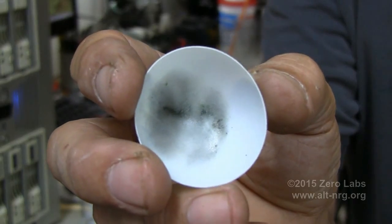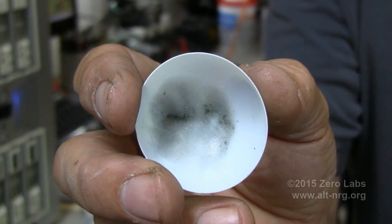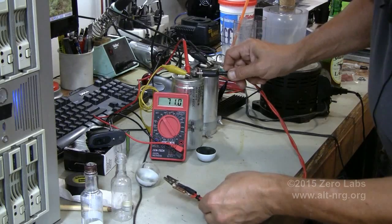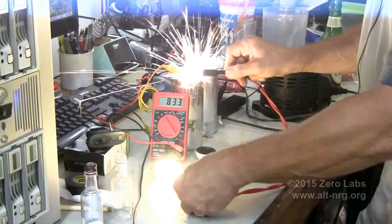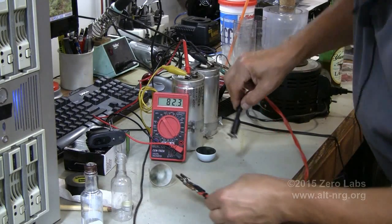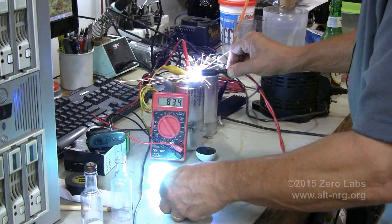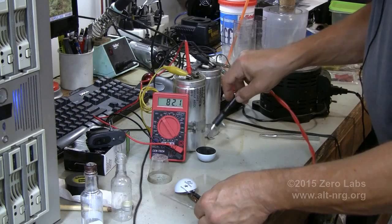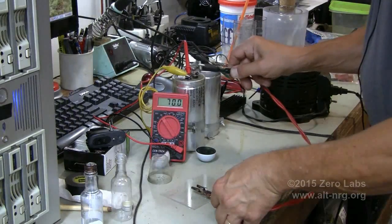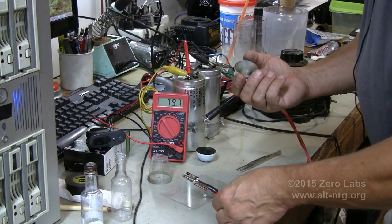And there you have the beginnings of some copper vapor deposition. Okay, that was a good one.